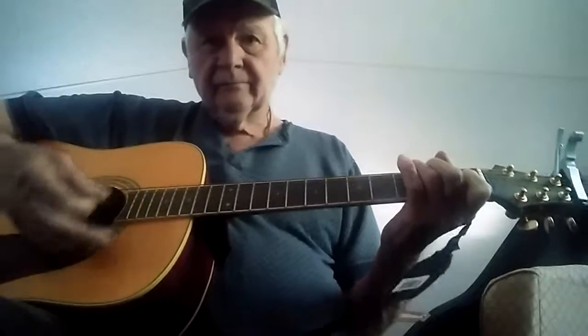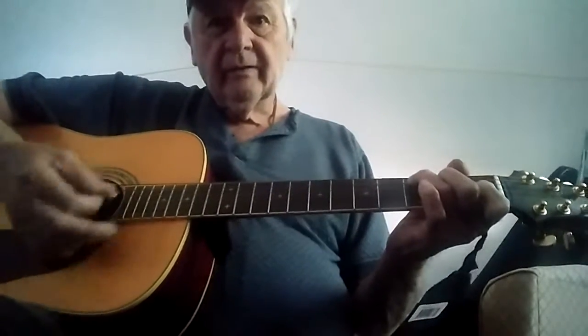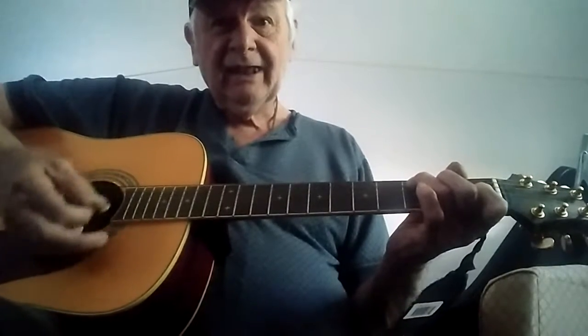All right, you start out in C. Down in the valley...